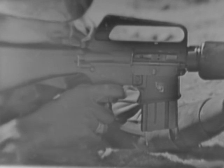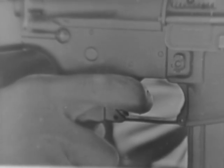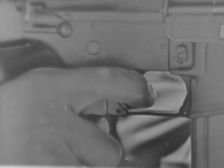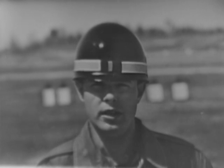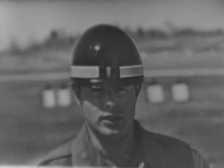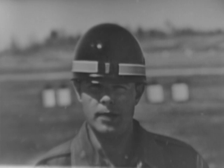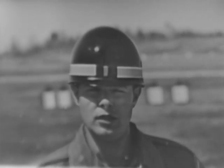Trigger control is the independent action of the forefinger on the trigger, pressing the trigger straight to the rear with a uniformly increasing pressure until the weapon fires. The forefinger should be placed on the trigger at a point between the tip of the finger and the second joint. The finger should not touch the side of the receiver, as this would interfere with the application of steady pressure to the rear. The majority of shooting errors stem directly or indirectly from the improper application of this technique. Failure to hit the target may be caused by the firer jerking the trigger. Correctly applied trigger control will prevent the firer from knowing exactly when the rifle will fire and reduce the firer's tendency to flinch.